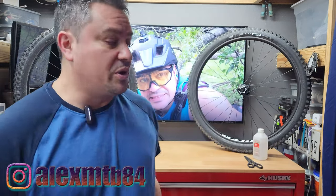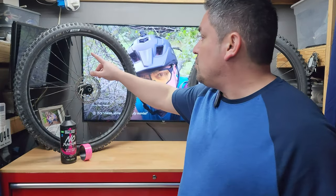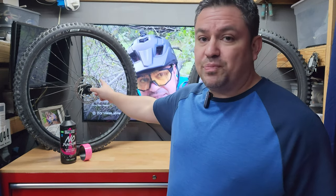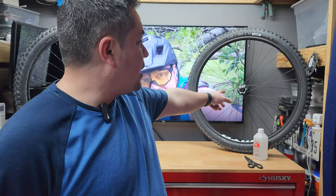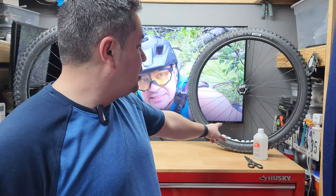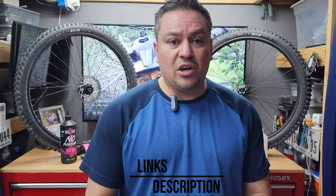Pretty easy setup overall. This is the WTB KOM 35 — this is boost spacing 148 at the rear. And this is 100 by 15mm at the front, bolt and boost spacing — WTB STI 35. I'll leave a link for everything I use in the description below, so check them out if you're interested in doing something like this. Other than that, that was just a quick video — I hope you liked it and I hope you found it entertaining.